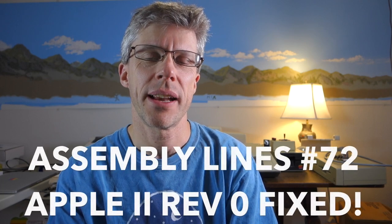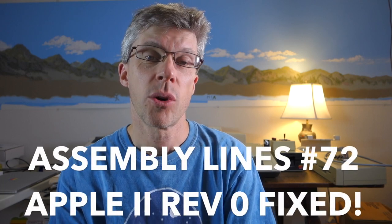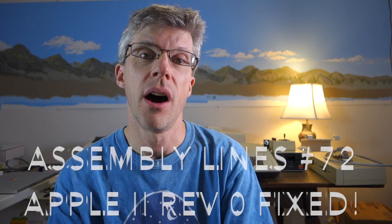Hi and welcome to the Assembly Lines podcast. I'm Chris Torrance. Welcome to part three of trying to fix Mike McGinnis's Rev0 Apple II. And this time we finally have an answer.